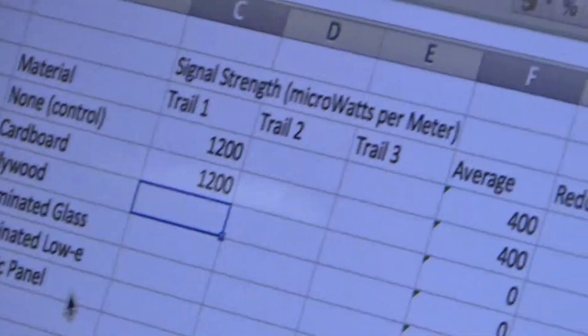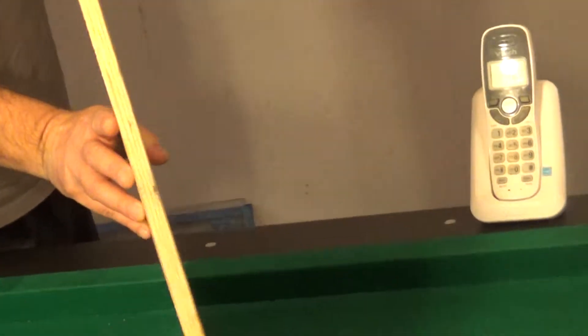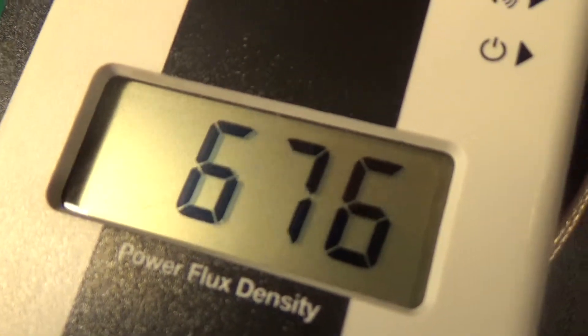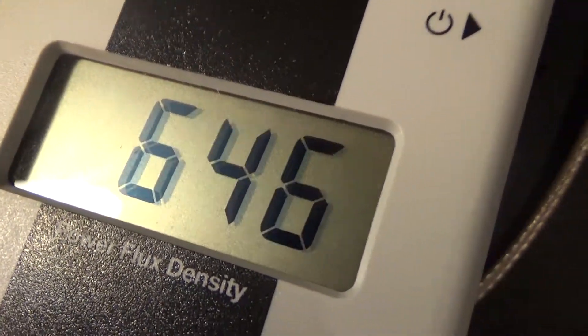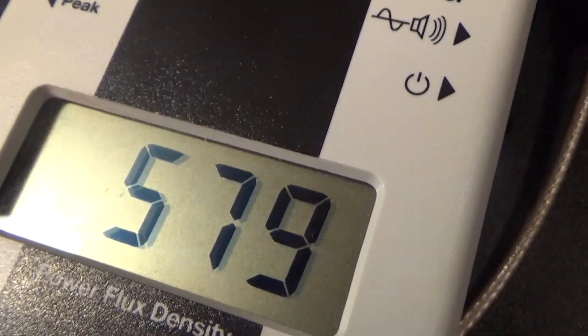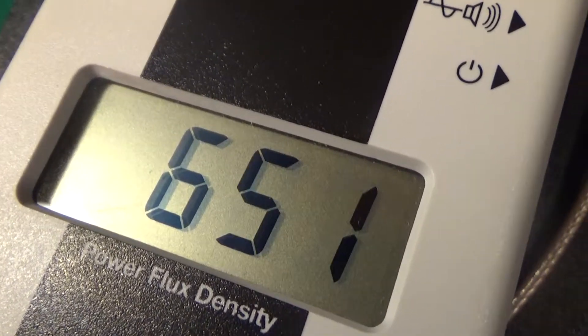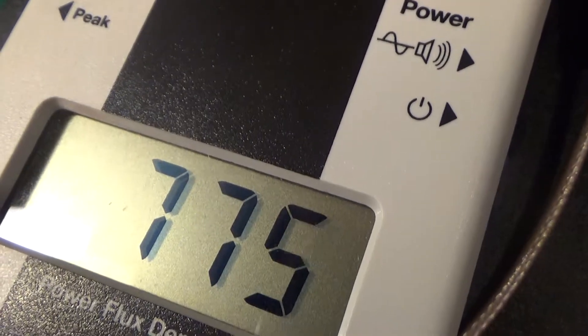Let's put plywood up — 1.25-inch plywood. It keeps dropping, that's dropping. It's about 700. Don't jump to conclusions here. It's in the 600s. Is that 600 or 700? We'll go with 700.